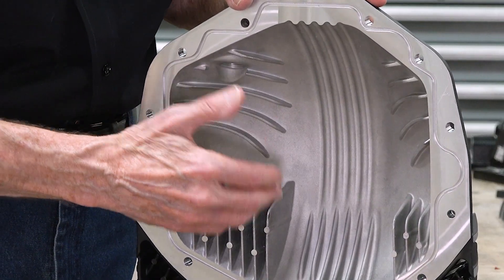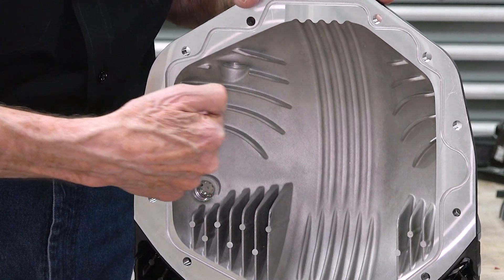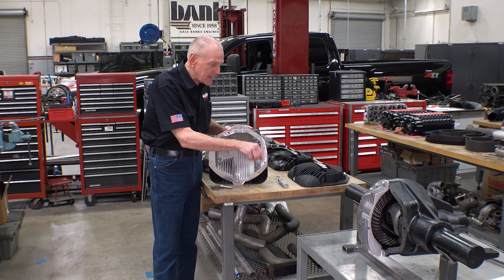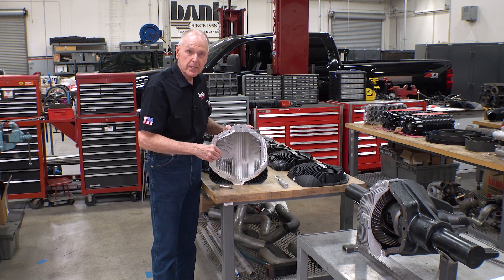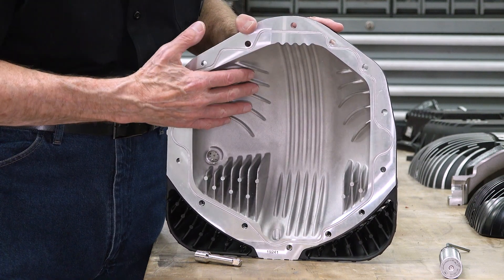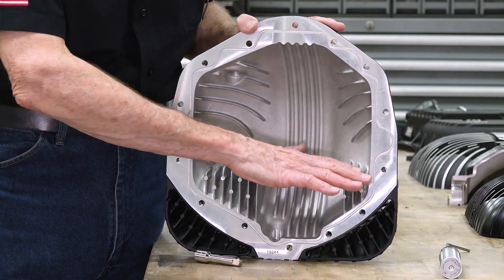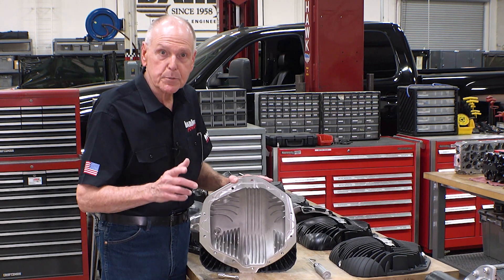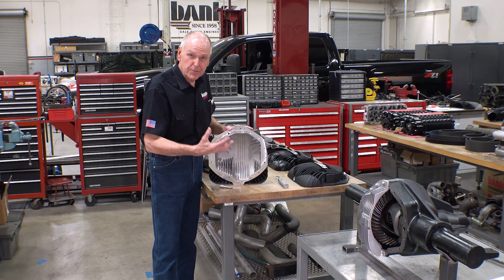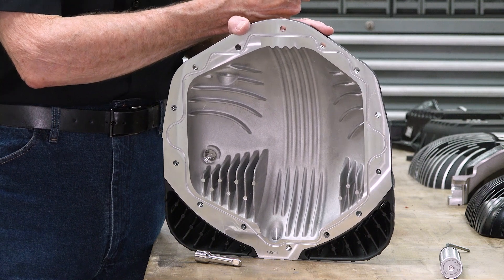On both sides of the fluid raceway, we have directional fluid guides to take any spill off and direct it to the carrier bearings and into the axle tubes and out to the axle bearings. These fluid guides also act as heat absorption fins, and we've added a lot more down here in the sump area. This gives us the greatest heat absorption surface area on the market — that heat absorption takes heat from the lubricant into the casting and out to the heat radiating fins on the outside.